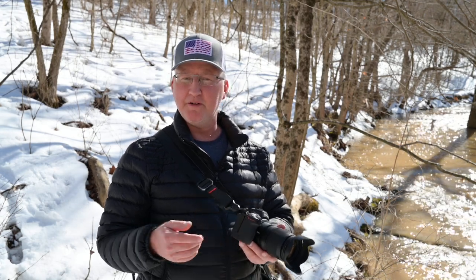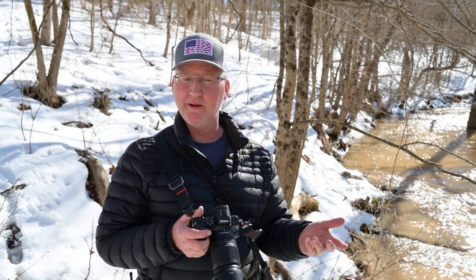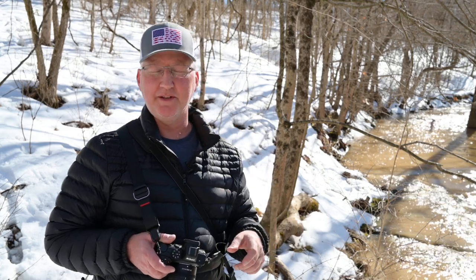The nice thing is Nikon doesn't cheap out and give you no battery charger with the camera — the Z5 came with a battery charger. You can charge through USB, but unlike the A6100 Sony where that's your only choice, Nikon includes the charger. I have one of those Watson duo chargers where you can replace different battery plates to support different batteries. The plates are literally like $2 or less, so you can buy the plates for the EN-EL15 batteries and just put two on there and charge two batteries at once.